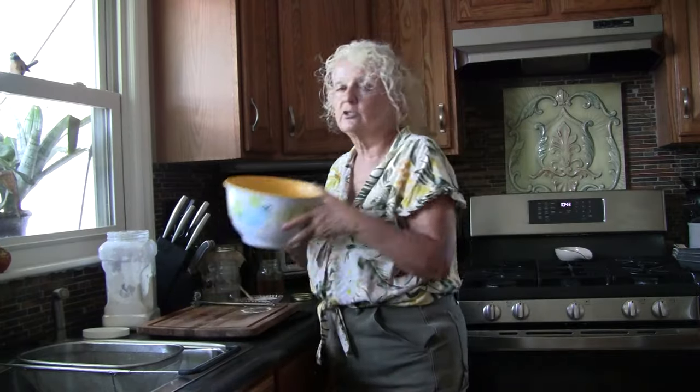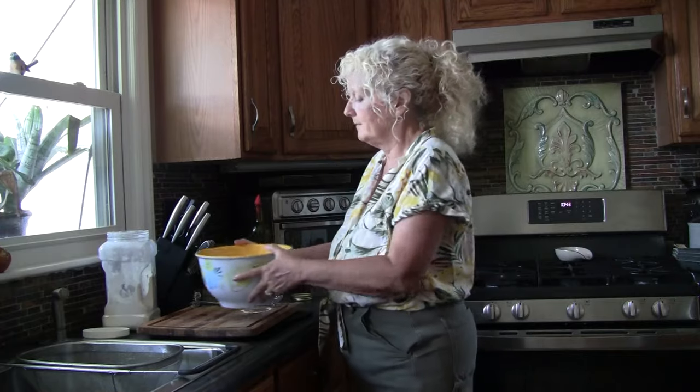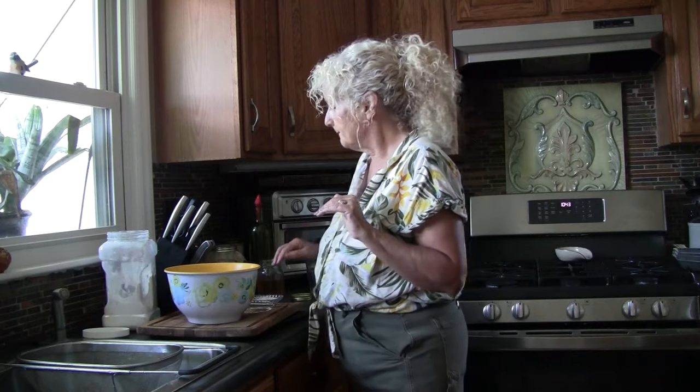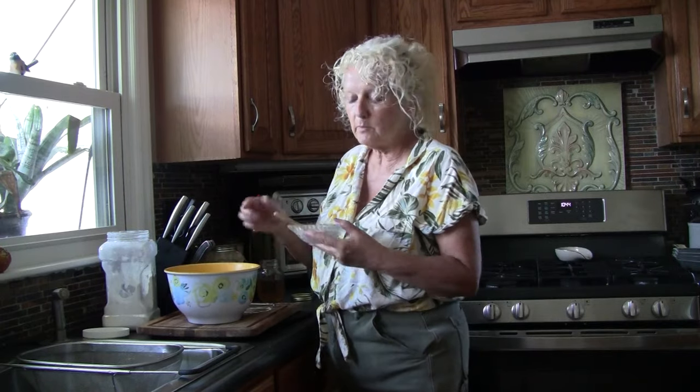The first thing we're going to need is three cups of organic flour. I'm using white flour this time. You can mix it up, but today I'm going to show you the basic recipe — no frills, just fast, easy, delicious bread. I've got my three cups of flour in the bowl.